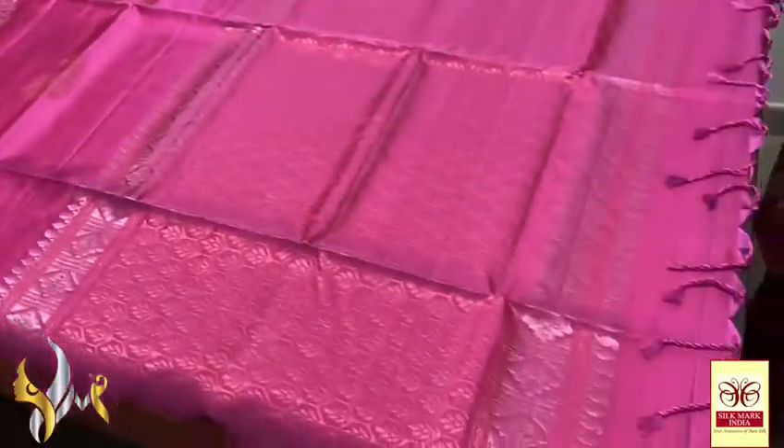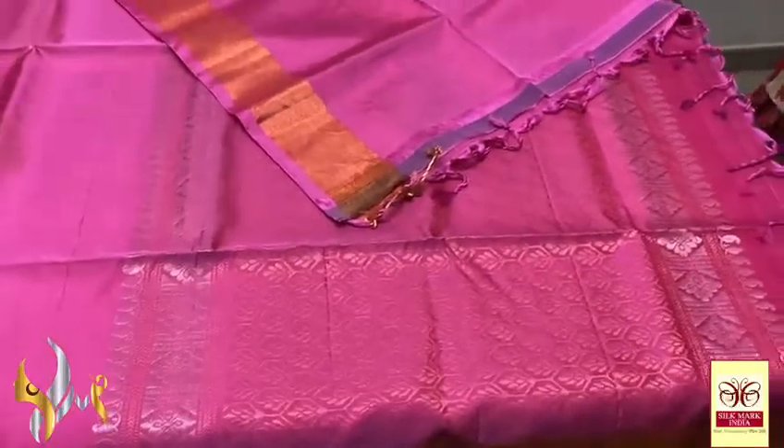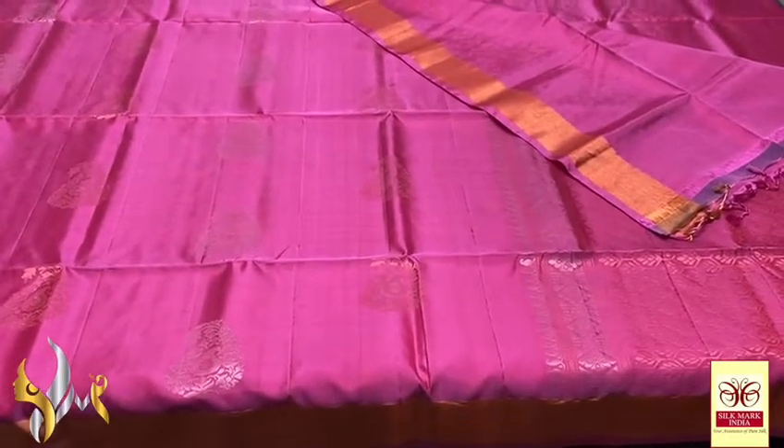Very elegant — the whole saree is in pink with beautiful pallu design. We also have plain blouse piece. Pallu is done using copper and silver, and pallu tassels are already made. Excellent saree with a beautiful exclusive colour and authentic silk mark.